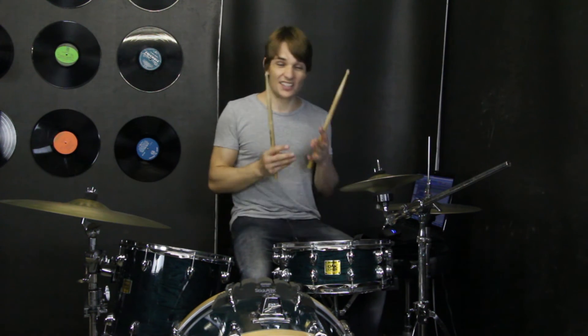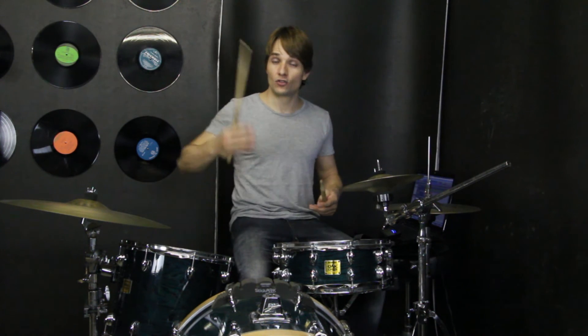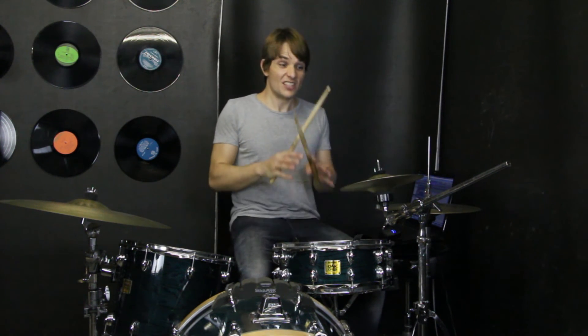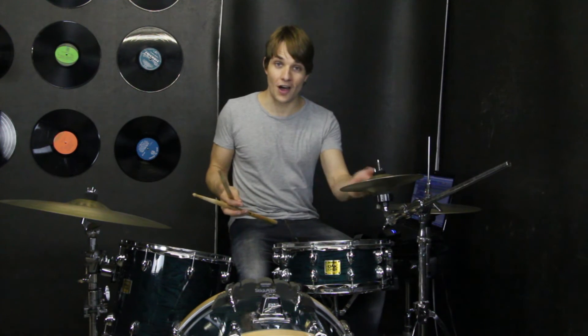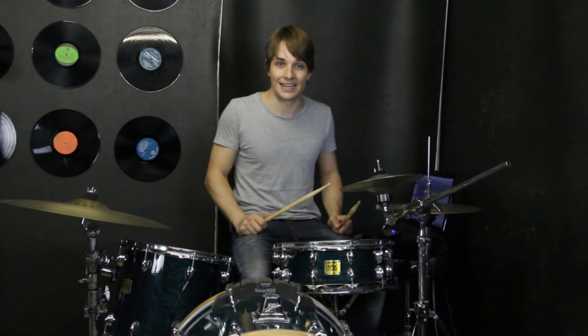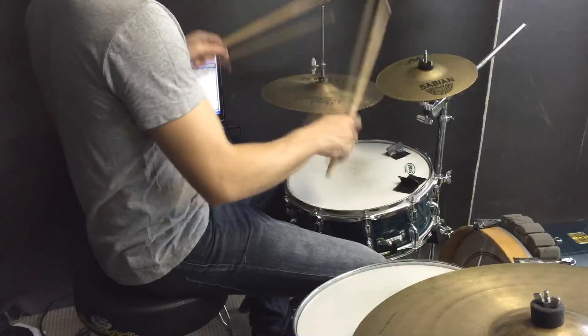Other than that, there's a couple of tiny little fills where the kick drum changes — it might play one, two, three instead of the rhythm that we've been playing, but there's not really much else happening. So if you can get that cool pattern on the hi-hats with the kick drum and then the chorus with the hi-hat still going, you've got this song down pat. That's Pillow Talk by Zayn, and I hope you've enjoyed. I'll catch you guys at the next lesson.